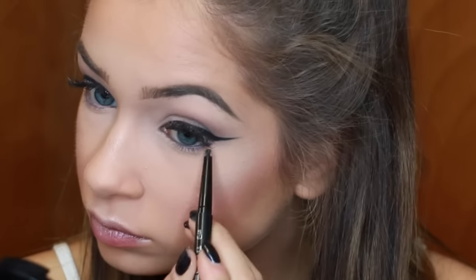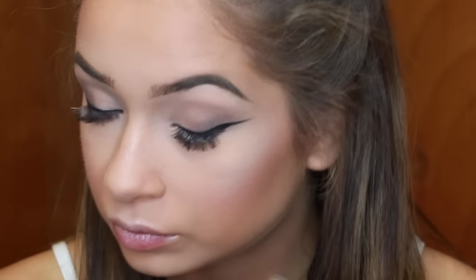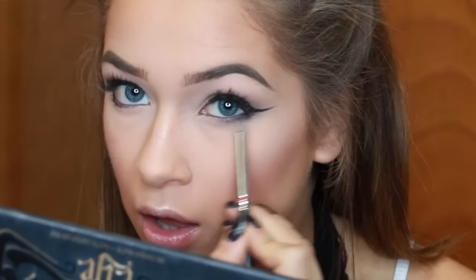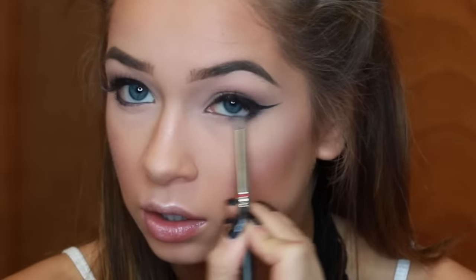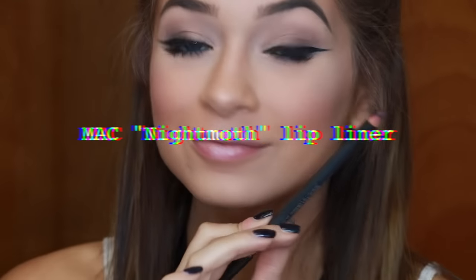I'm just rimming my waterline with a black eyeliner — I don't even know what this one is, maybe it's Covergirl, maybe it's EM Cosmetics. I also dragged it onto my lower lash line, then I took a clean pencil brush with no product on it and smudged that into my lower lash line. Of course adding a little bit of lower mascara — I have lash extensions on, otherwise I would have added false lashes.